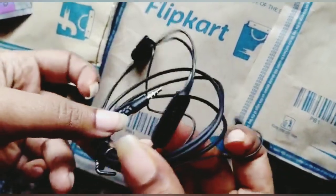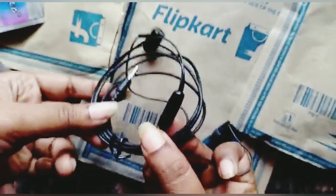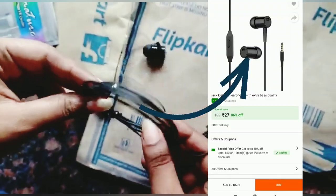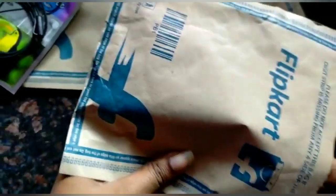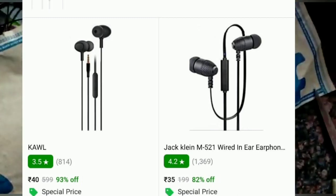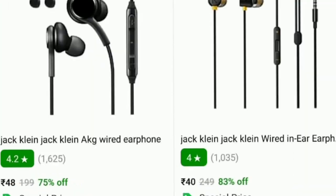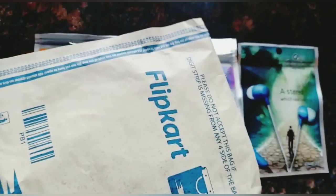So this is how it looks. It has come black in color. There's no mic. There are different products available within the same range, below 50 rupees, from the same company Jackline. If you want, you can purchase — I'll be giving those links also in the description box.